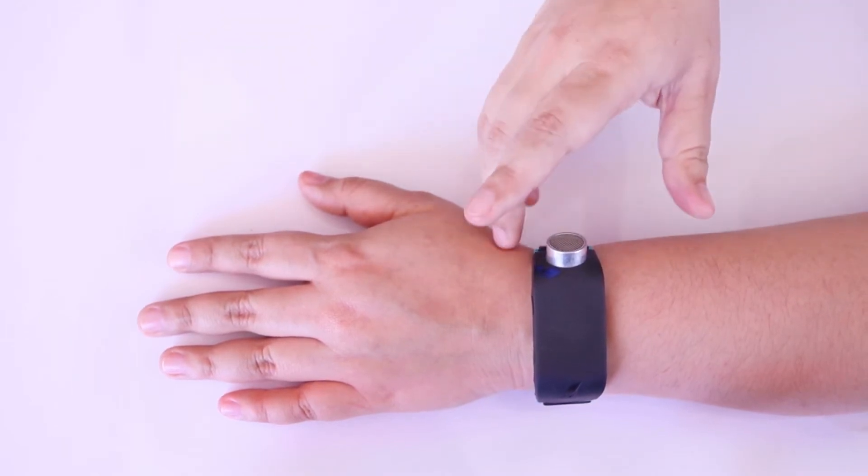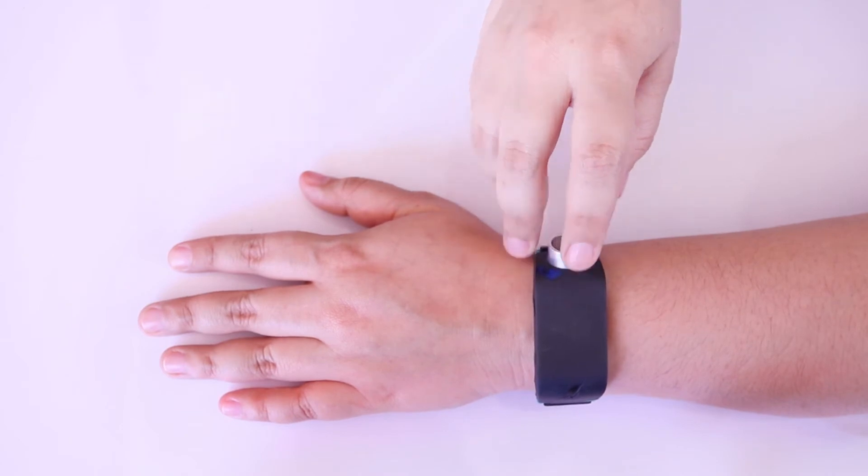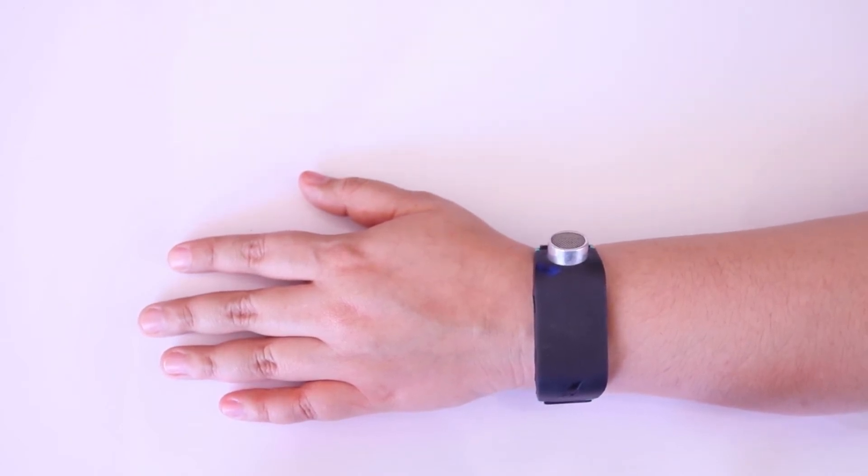Swipe in on the touchpad to read the hour. You will feel a series of pulses. Remember that a short pulse equals 1 hour and a long pulse equals 5 hours. For example, if it's 4 o'clock, you will feel 4 short pulses when you swipe in.